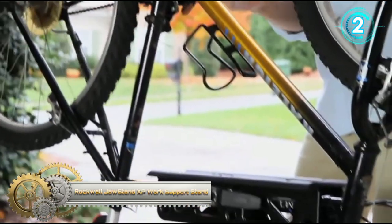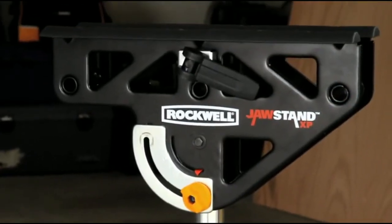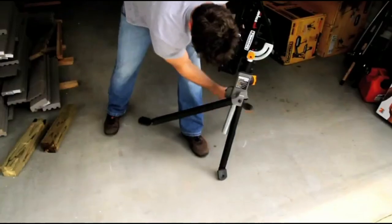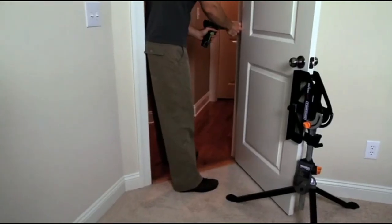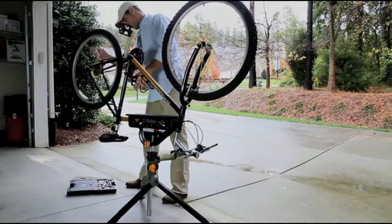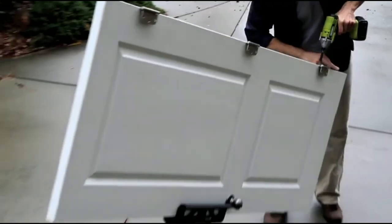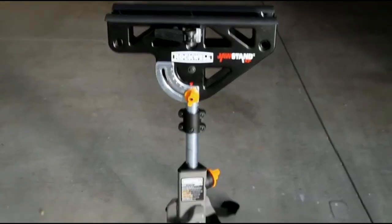The Rockwell Jaw Stand XP work support stand is your little helper with a strong grip — you don't need to call a family member or ask someone on the job site to hold a heavy project while you fasten it. The Jaw Stand XP raises from 25 inches to 43 inches and then allows for two extra inches of fine adjustment, so you can line up screw holes or position the project exactly where it needs to be.